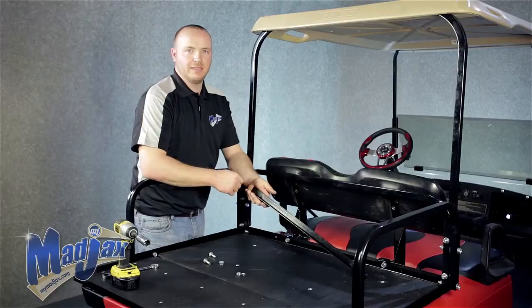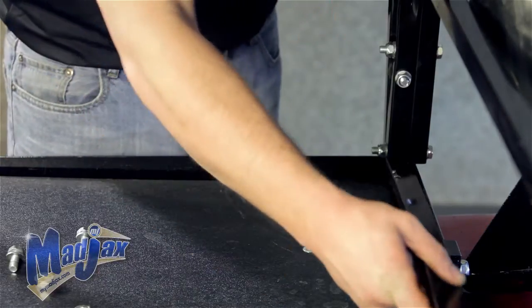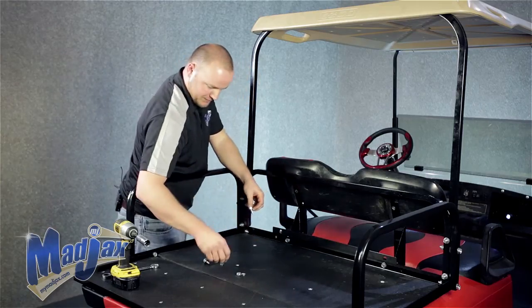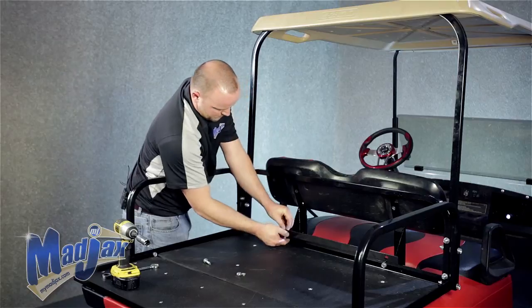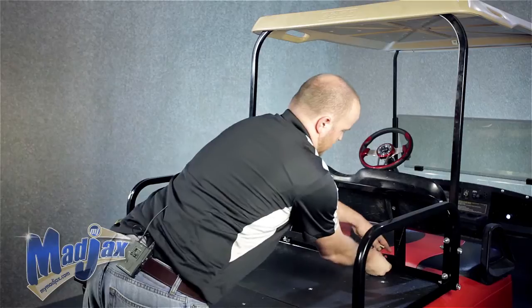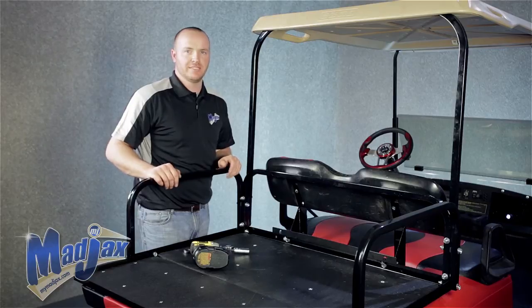Now we're going to attach our main bracket to our smaller brackets. We're going to go to the inside holes here. Using the supplied hardware, we're going to attach. Once both sides are attached, we can hand tighten. Now that all our hardware is in place, we can tighten.